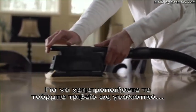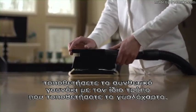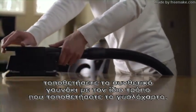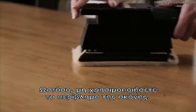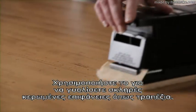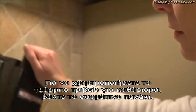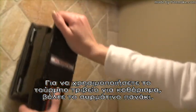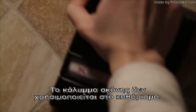To use the Turbo accessory as a polisher, attach the synthetic lambs wool pad in the same way sandpaper is attached. However, do not use the dust shroud. Use it to polish hard waxed surfaces such as tabletops. To use the Turbo accessory for scouring, attach the scouring pad. The dust shroud is not used when scouring.